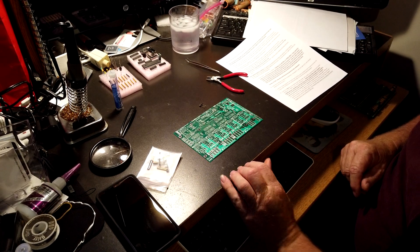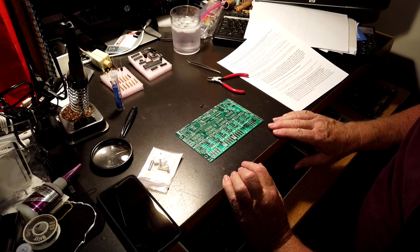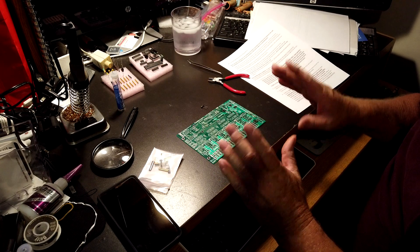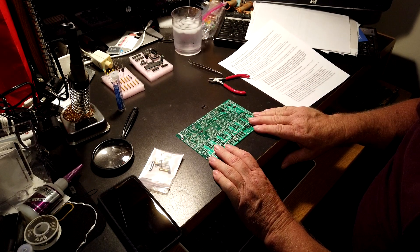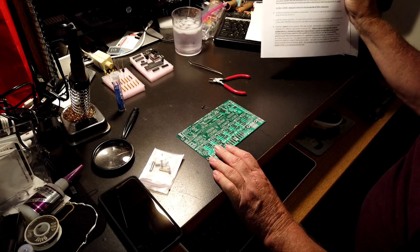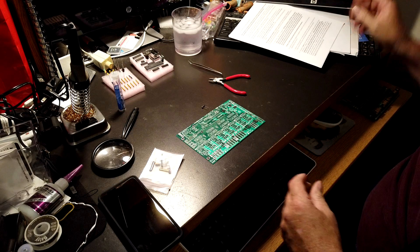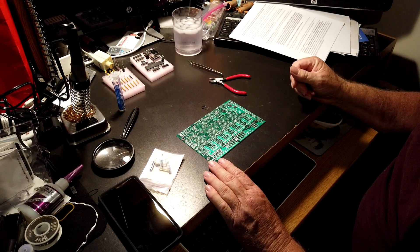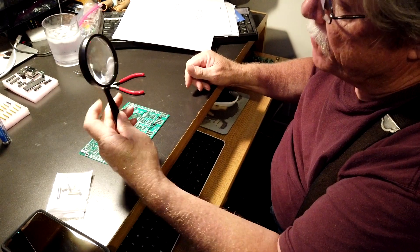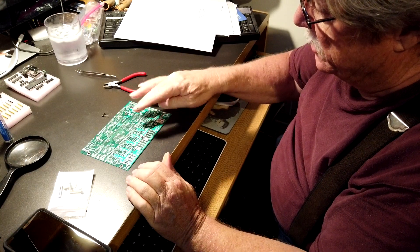I'm not going to bore you to death watching me solder forever to get this thing put together, but I thought I'd give you a quick show on how to solder it. I printed out the assembly manuals and if you just follow them you shouldn't really have any problems. I keep a magnifying glass handy because my eyes aren't what they used to be, so I can read these little numbers and letters on the board.